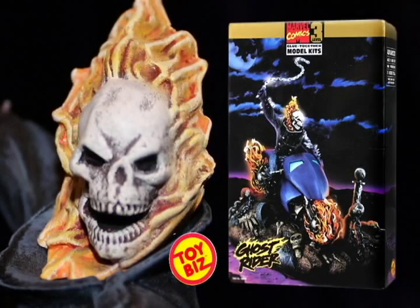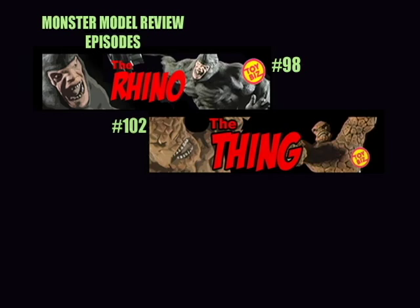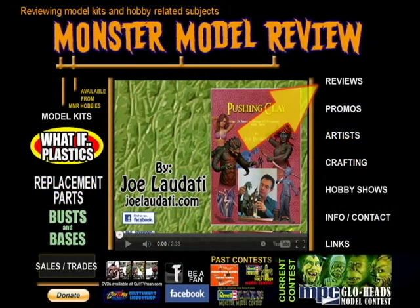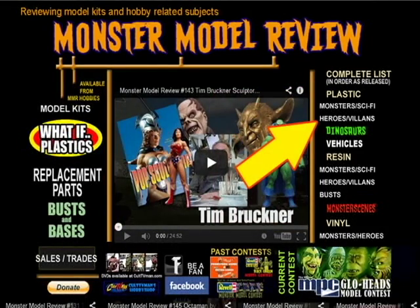Welcome to another episode of Monster Model Review. This episode we have the Toy Biz Ghost Rider Plastic Model Kit, produced in the late 90s. I've reviewed Toy Biz kits before, and if you'd like to hear more about that line, check out our episode guide and head to the Plastic Heroes and Villains section.